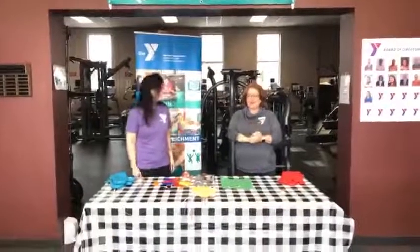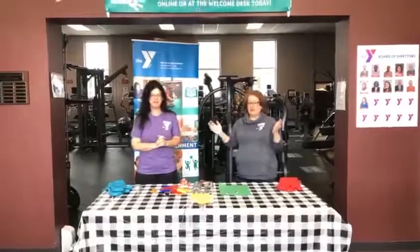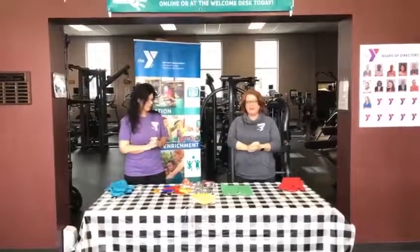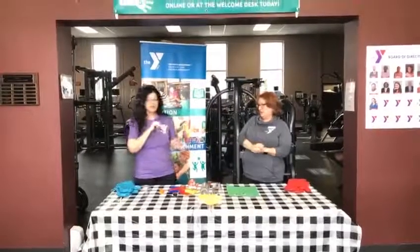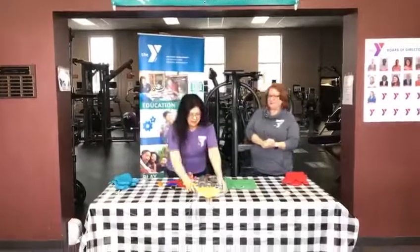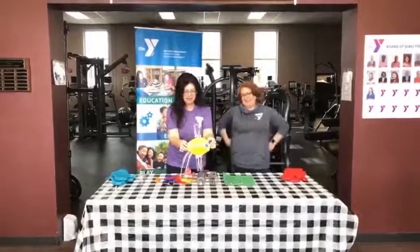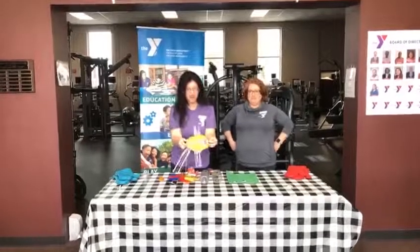Hello everyone. We are live here at the Gainesboro YMCA representing the Y Afterschool program. We have some pretty cool projects for you today. Rebecca has a friend here she's going to introduce you to. This little guy's name is Jelly. This is our project for today — it's a fun enrichment project and a craft project.